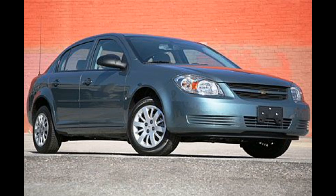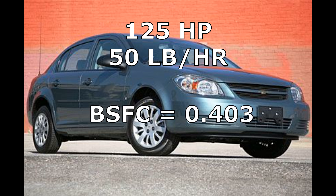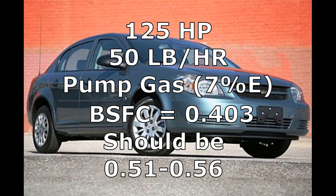To start off, we're going to start with my daily driver, which is a 2009 Chevy Cobalt with an Ecotec 2.2 liter. This shows you what a factory vehicle is doing for brake specific fuel consumption. The Cobalt lets me plot engine torque in the logger, and from that I'm able to calculate horsepower. The car is making 125 horsepower, 50 pounds per hour of fuel flow, and therefore has a brake specific fuel consumption of 0.403. This seemed a little low — I would have expected 0.5 to 0.55 — but it's an econo box; they're probably trying to make it consume as little fuel as possible even at wide open throttle.